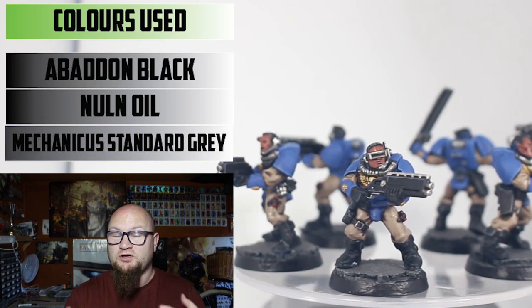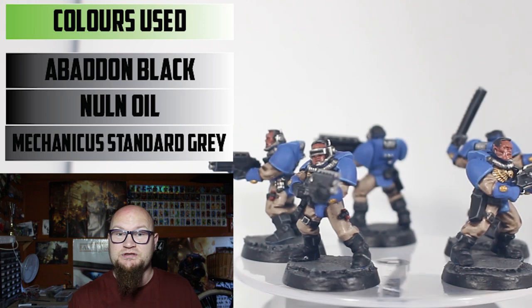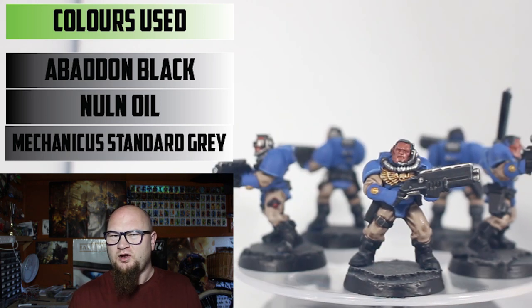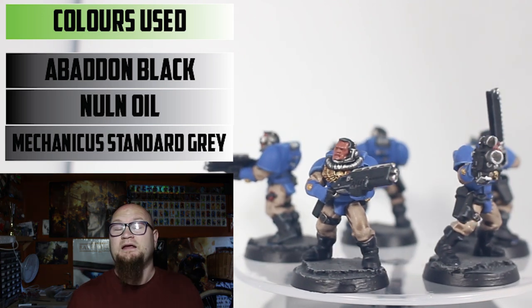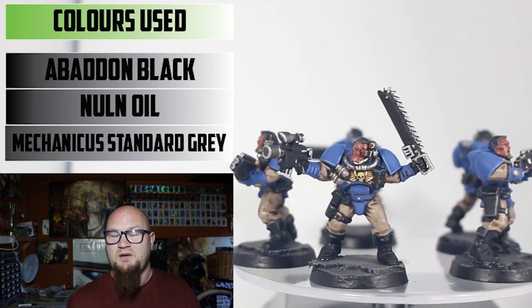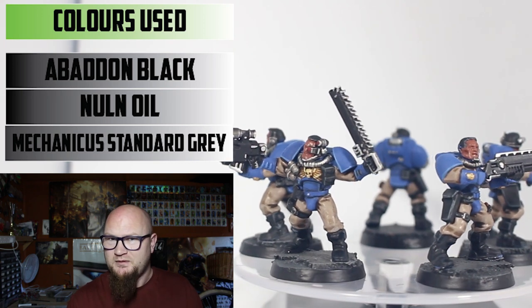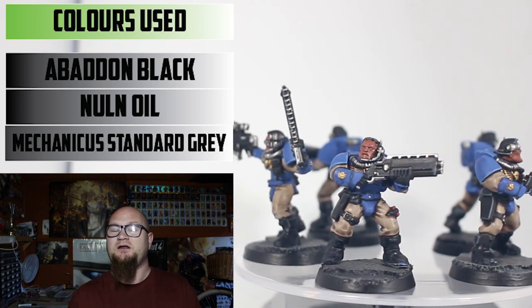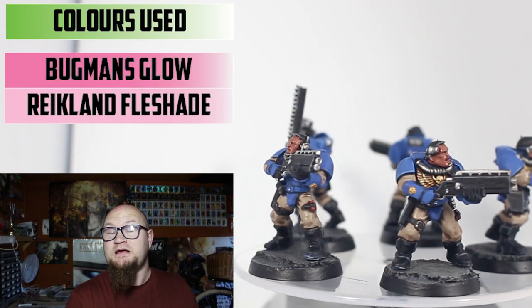Of course there's a lot of black on the model — the guns, the hair, the boots — all done in Abaddon Black with Nuln Oil shade. You don't really have to do the Nuln Oil if you don't want to, but you can. For the highlight I went with Mechanicus Standard Grey just on the very most prominent parts: the edges of the boots, the edges of the gun, and around the fringe of the black hair.